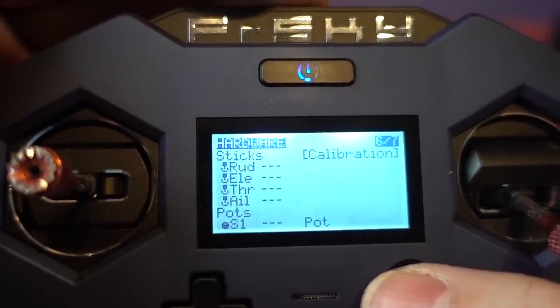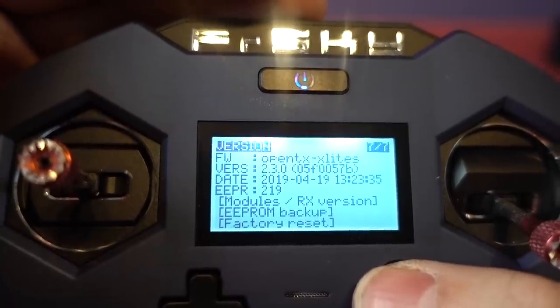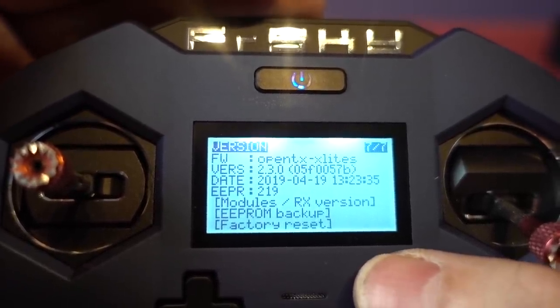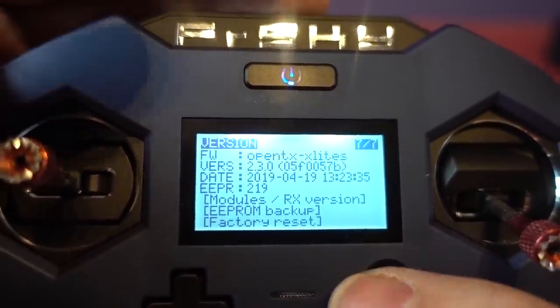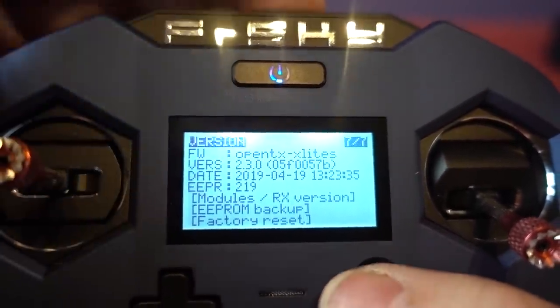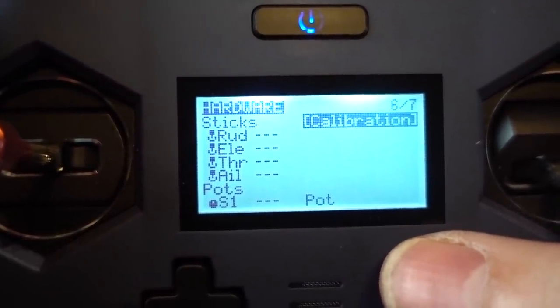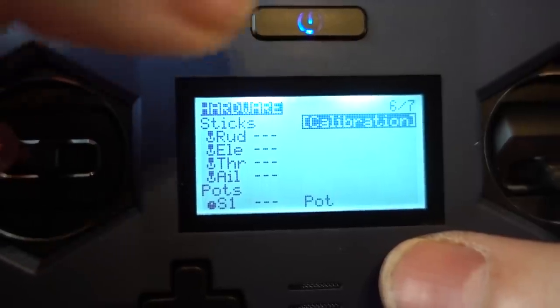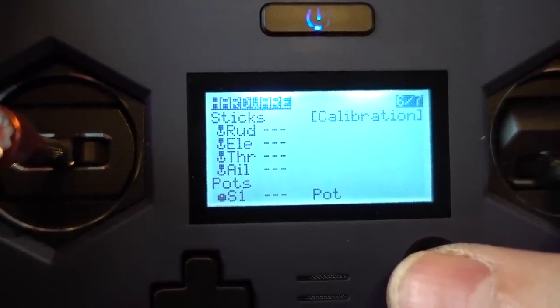There are global functions, trainer options — nothing new there — and hardware and version screens. Nothing different except for OpenTX version 2.3 of course. The stick calibration is under hardware; I think it was separate in version 2.2.